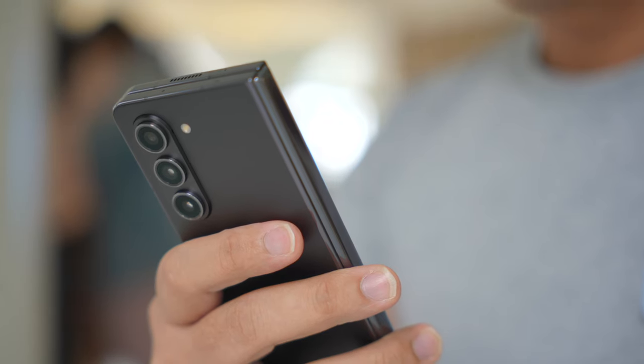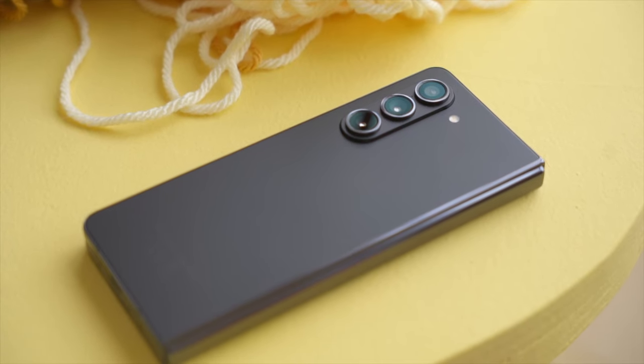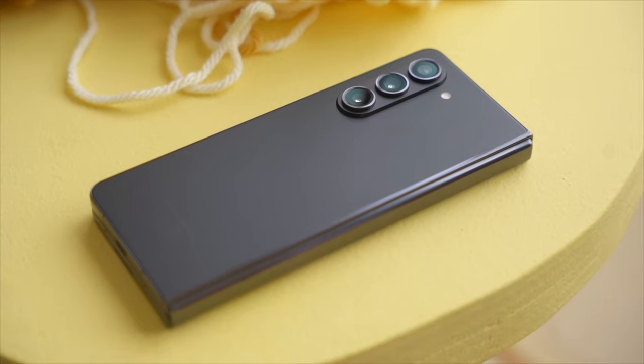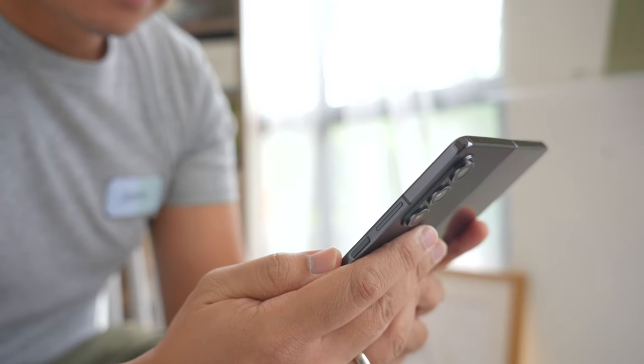It may not be the thinnest foldable on the market right now, but you can really feel the difference. They've also shaved off some material, which means the Fold is lighter this year, improving the handling of the phone as well. It's still not a device you're going to use with one hand, but the experience has definitely been improved.